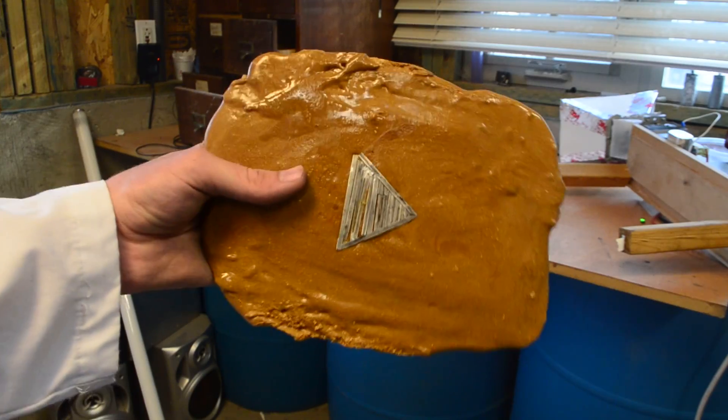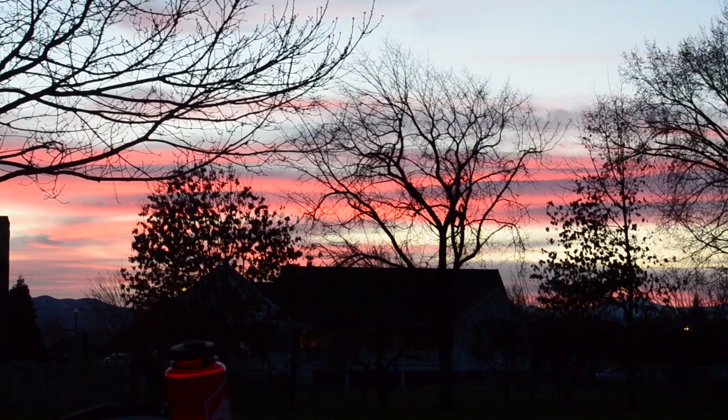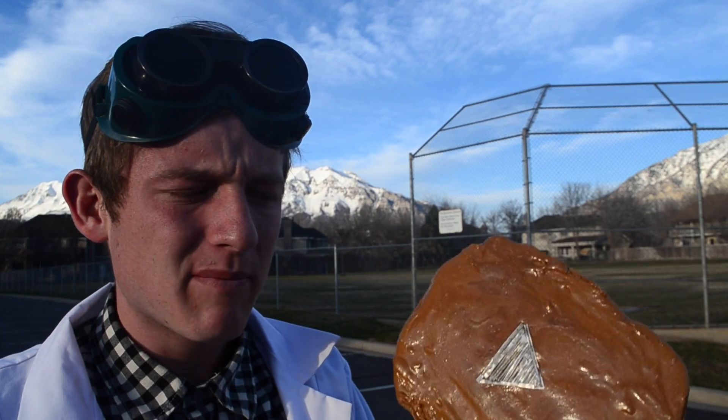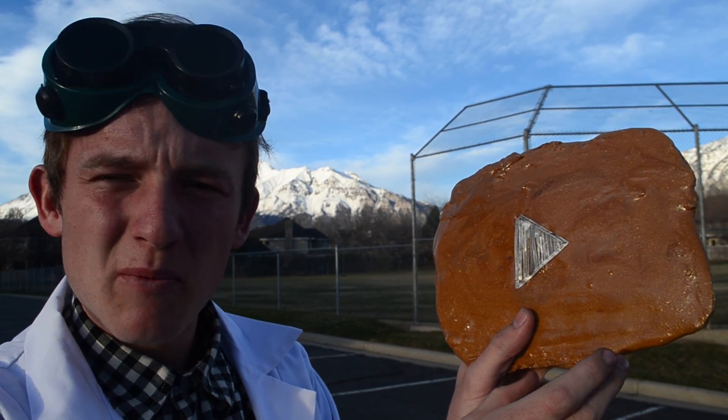I guess since those experiments failed, let's go ahead and move on to the main attraction — igniting this play button. Now I'm outside in a parking lot, so hopefully we should be able to light it off here. To ignite it, I'm going to be using that high voltage we were using just a second ago, powered off my car. I'll set up the arc lighter next to it with wires running away, and then give it a try.